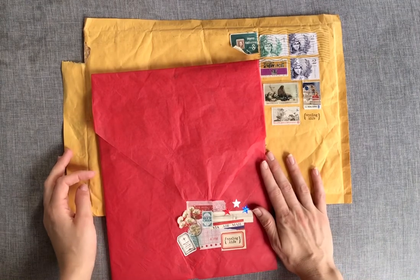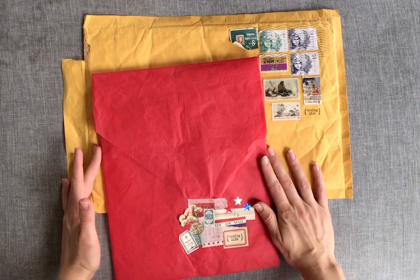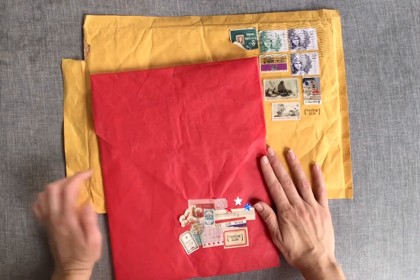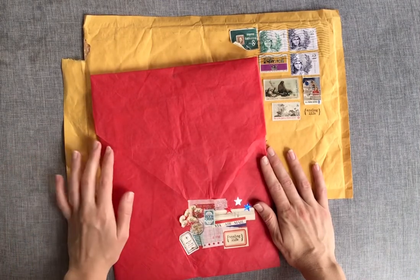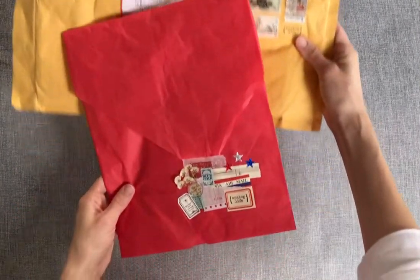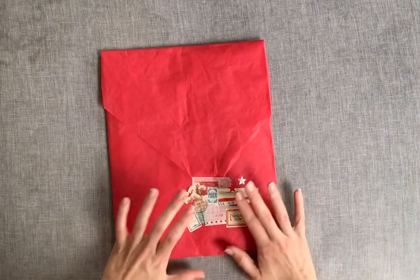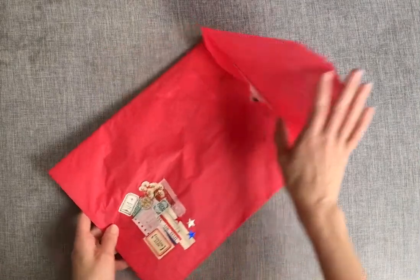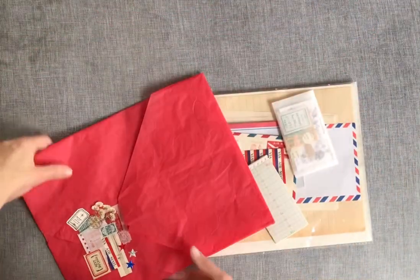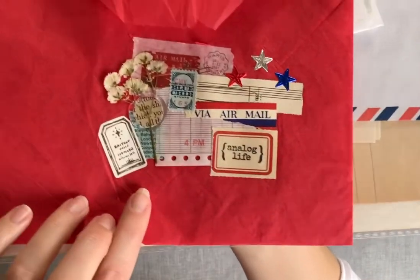Welcome everybody to another video. Today I will be unboxing this package that I've just received in the mail from Sarah's Vintage Paper. She has a shop over on Etsy and on eBay and she sells vintage paper ephemera and goods. It has taken some time to get here to Australia from the US — it's been a couple of months — so I did have a sneak peek to try to remember what I purchased.